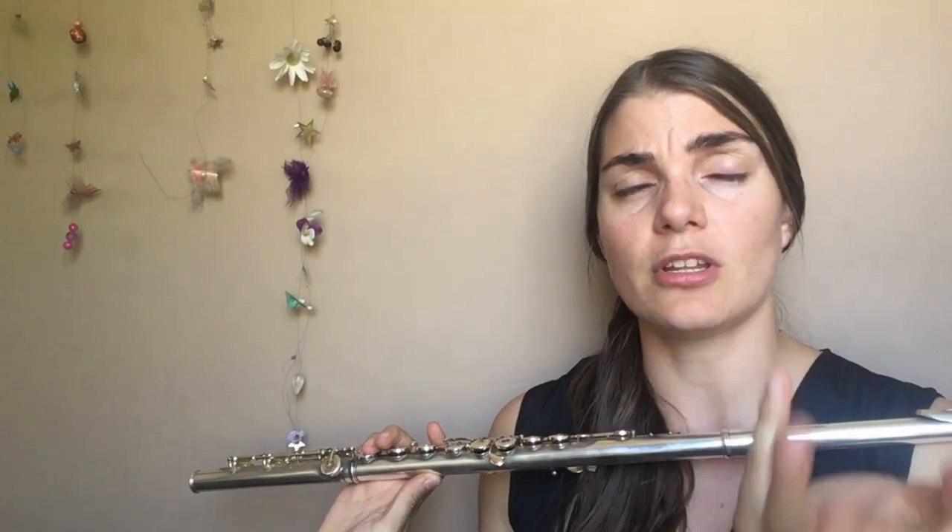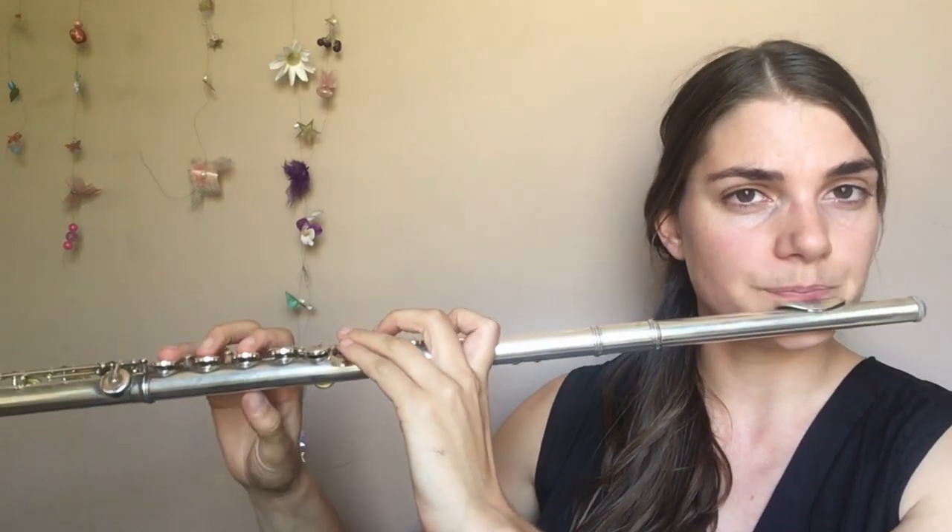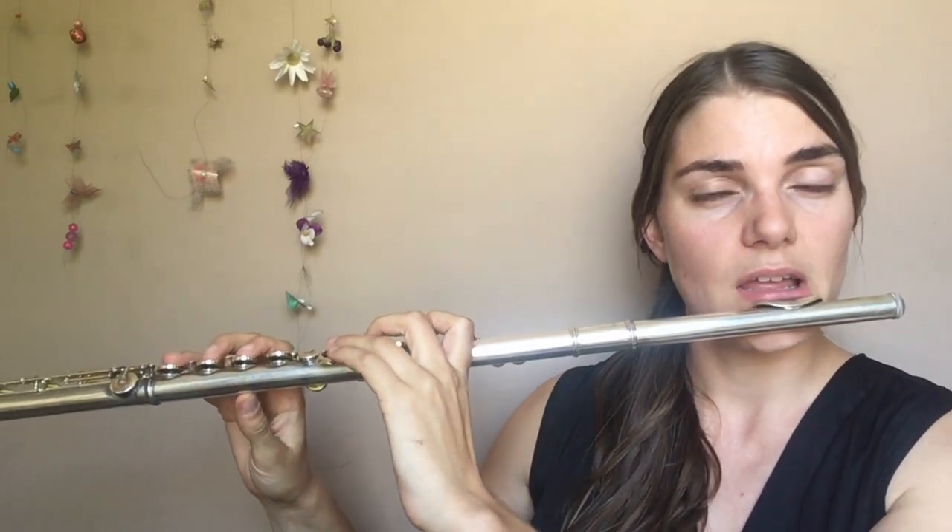For those of you who are maybe not so advanced, choose an easier key. Please do not start here — this is a nasty key. For those of you who want to challenge yourself, it's a good place. What you're going to do is go through each degree of the scale and trill. But we're going to start off with a really great exercise.